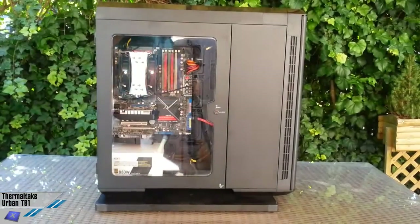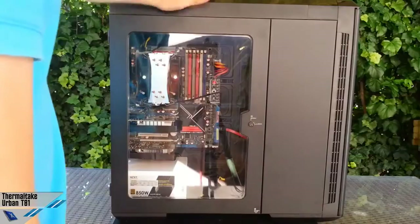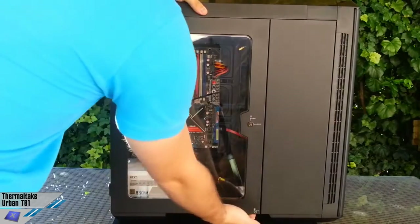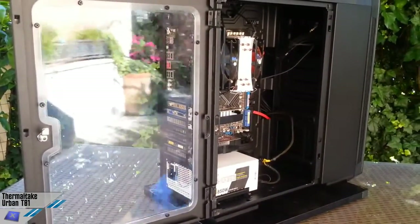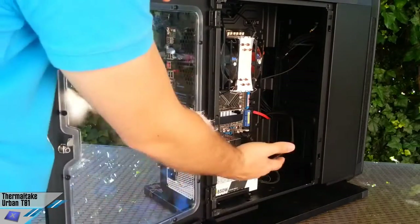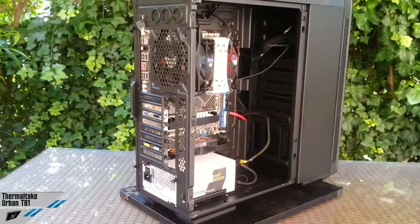Now we'll have a look at the left side of the chassis. As you can see, we've got a windowed panel which has a lock and you can open it from the bottom. You can open the cabinet like this — it's very easy to manoeuvre and easy to install components. You can even detach this panel completely.